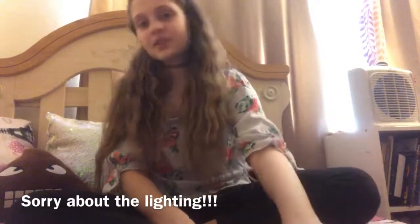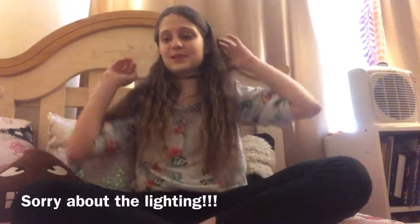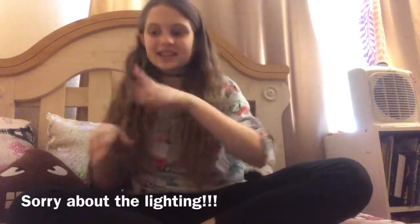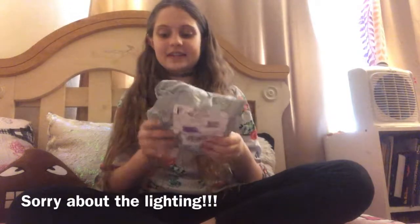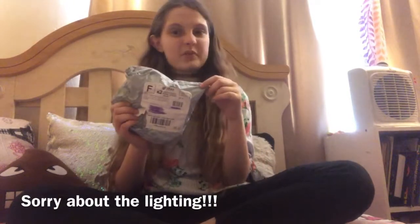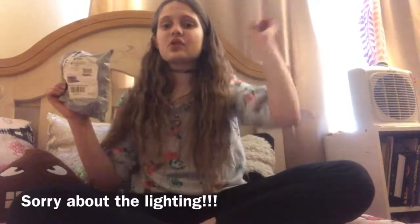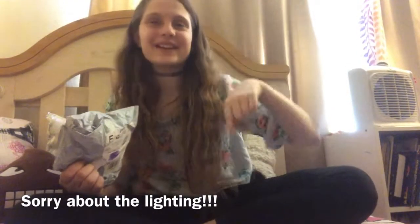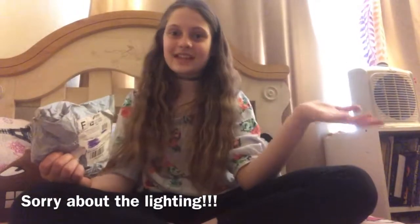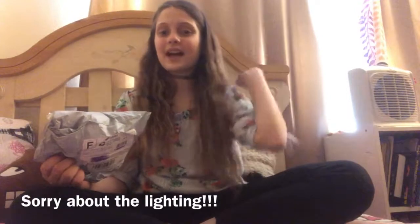Sorry that only took about six minutes, but on to the surprise squishy — well, surprise for you guys since I already know what it is because I ordered it. Before I open this, make sure you hit the like button and subscribe to the channel if you haven't already, even though this channel is new. I hope you like this video!